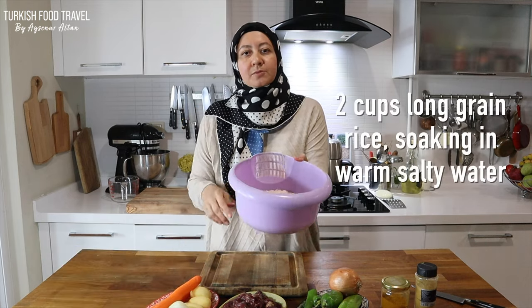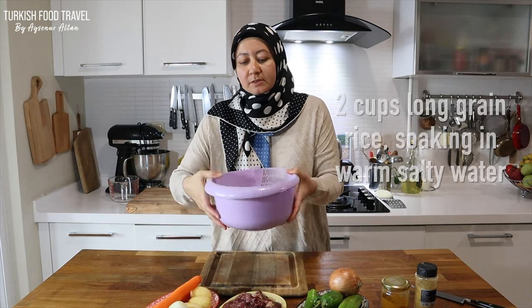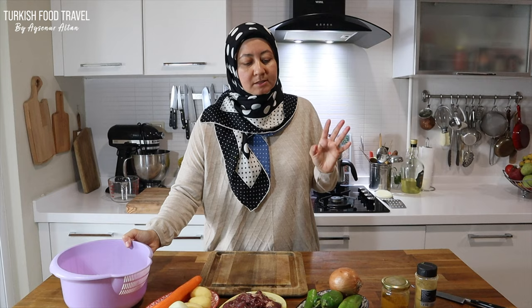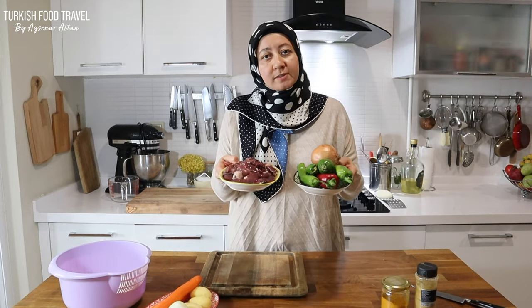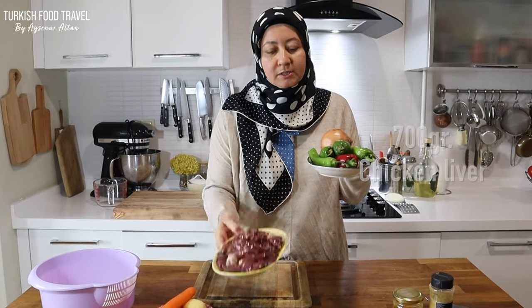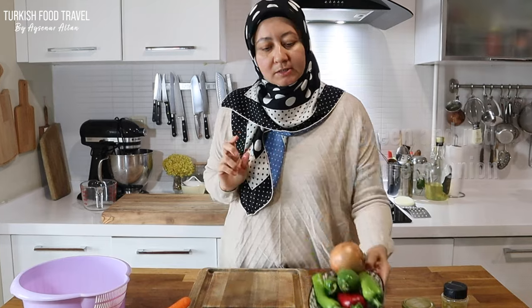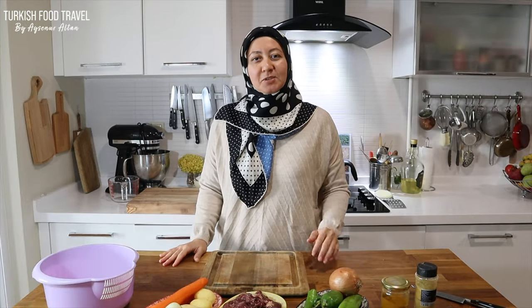I have two cups of rice soaking in salty warm water for about 20 minutes. And these are the sauté liver ingredients: about 700 grams of chicken liver, some green and red peppers, and one onion. It's going to be delicious — let's begin.